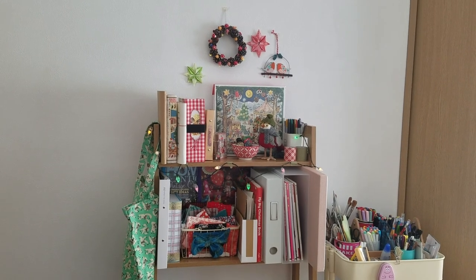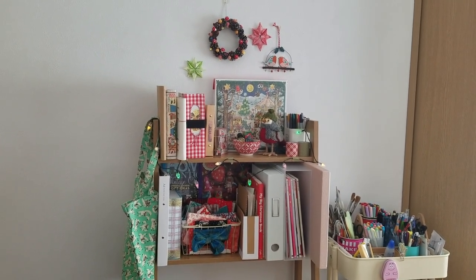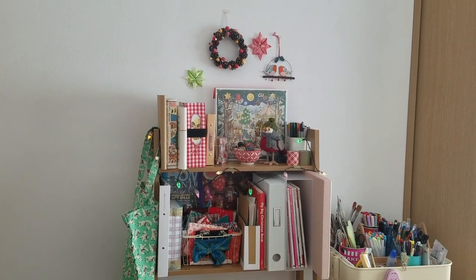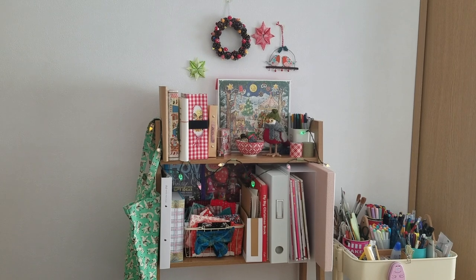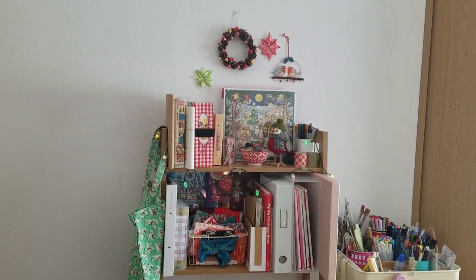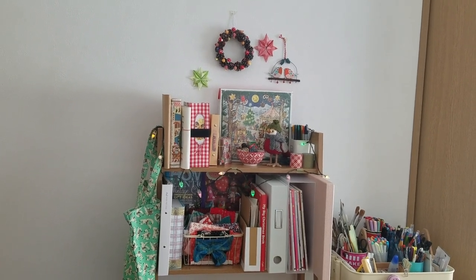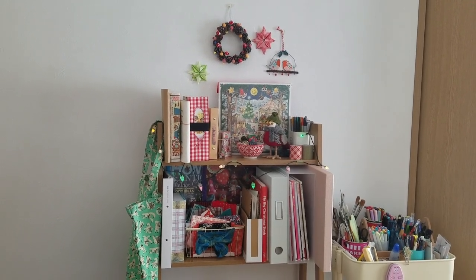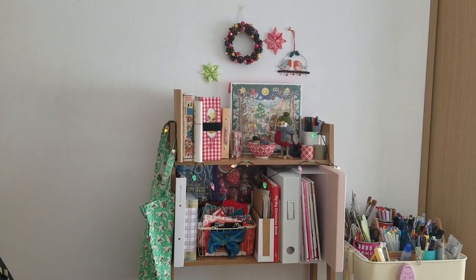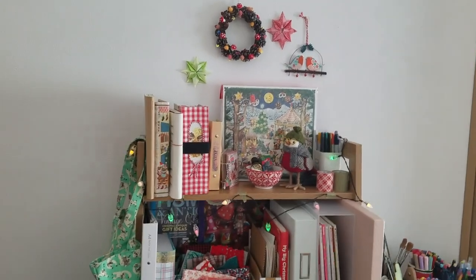The first thing I wanted to do before even starting the journal was to create a little space with all my journal bits, paper bits, and Christmassy things. It's actually really warm today — it's the end of November and it's like 20-odd degrees Celsius outside, really hot. I kind of wish it was raining and cold, but anyway, I'm trying to get myself in the mood. So there's all my Christmassy things up.